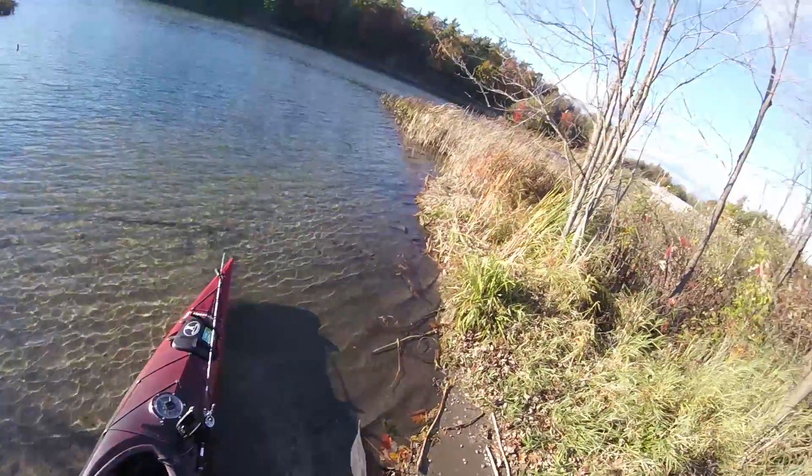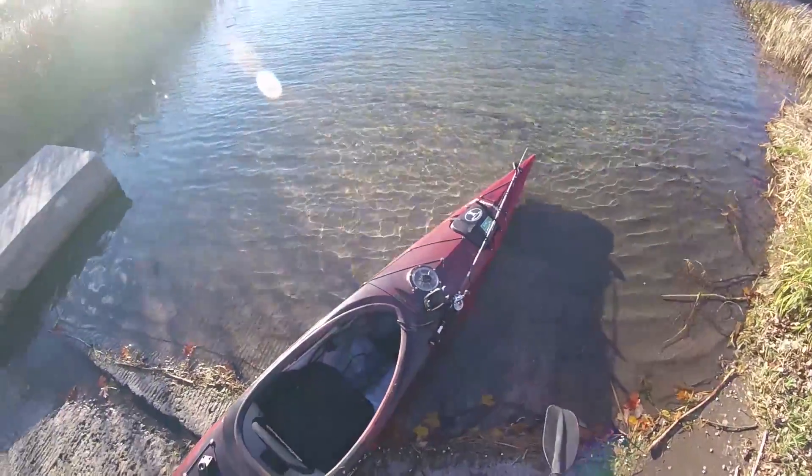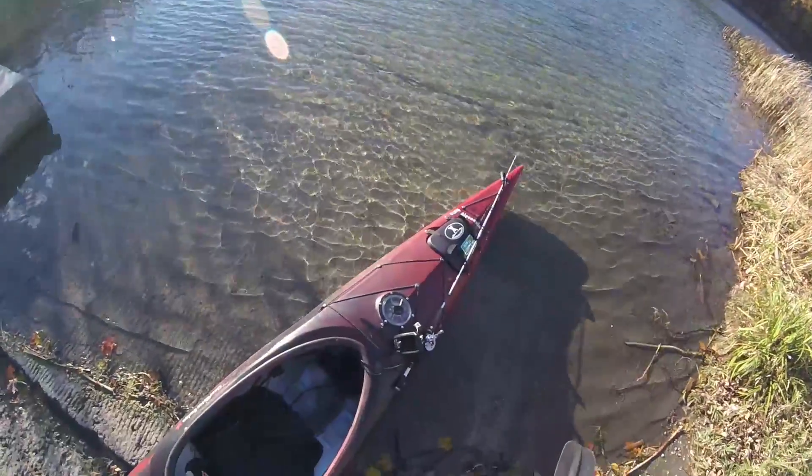What's up YouTube? It's the Akron and Packing Channel. It is October 21st. The water is definitely really cold, so I'm going to give you guys a quick little 30-second rundown on how to get into your kayak without getting your feet wet.